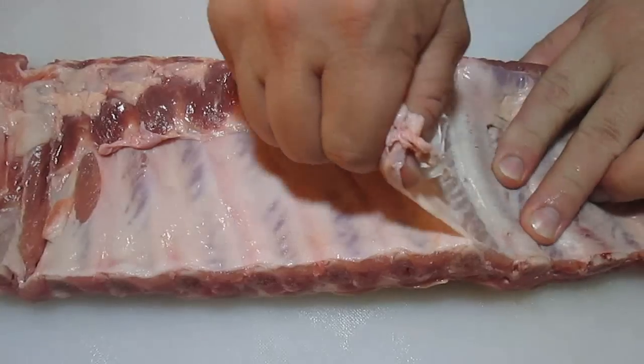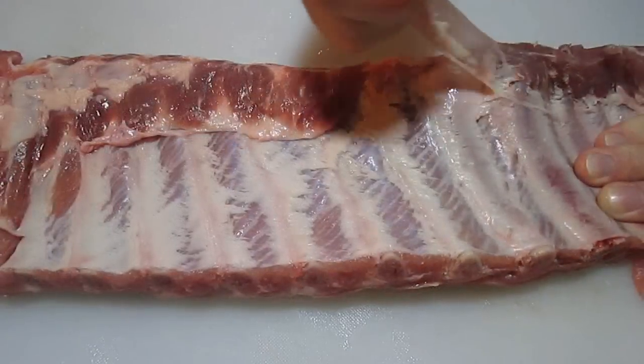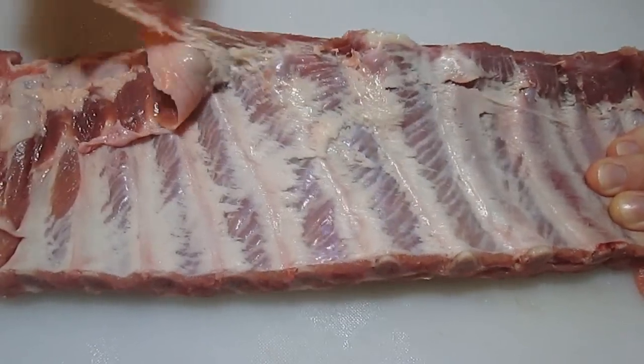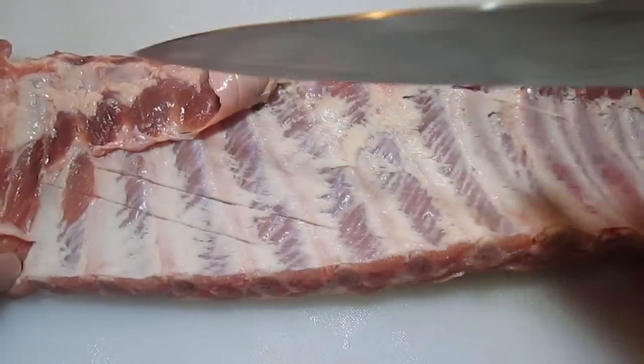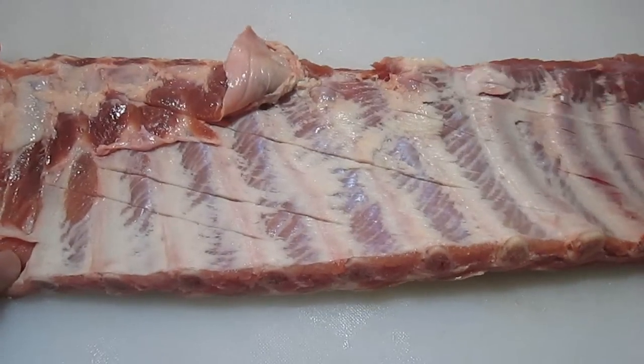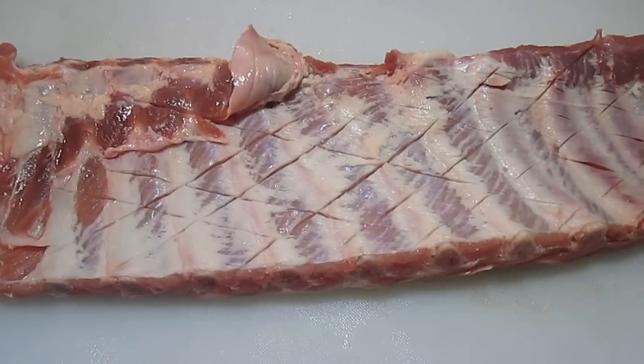Just give it a good pull and you should be able to take it all the way down and off. Make sure you get all of it too. Then come back with a knife and score the back side — only the side with the bones. This allows the flavor to penetrate through the meat.